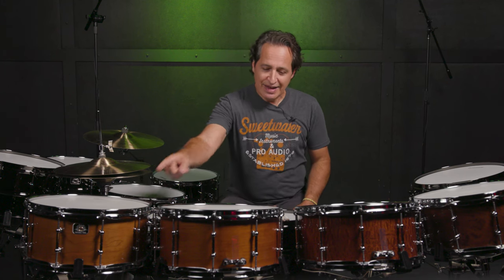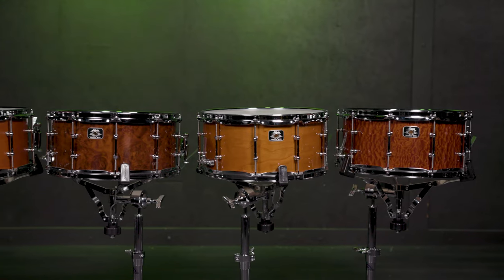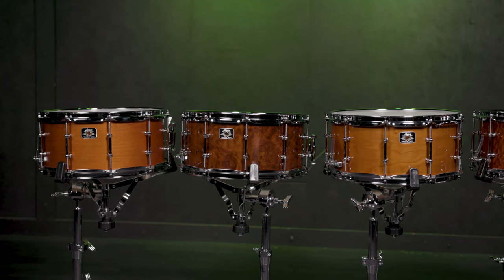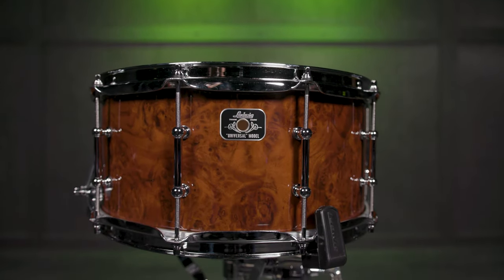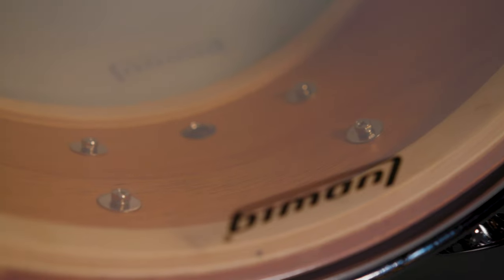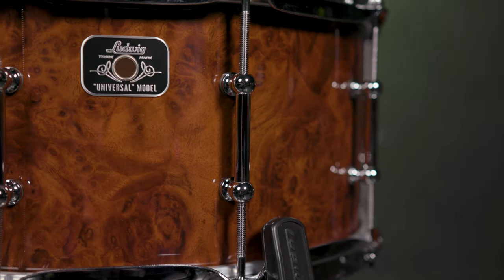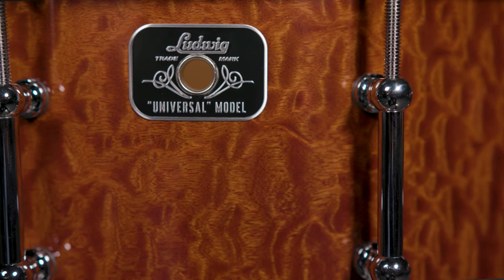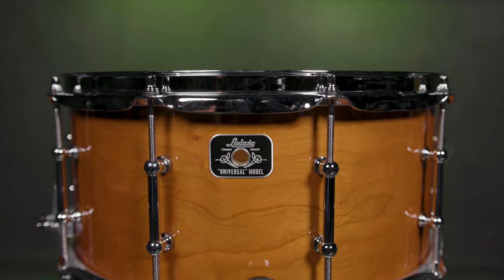Now on to the four wood drums in the Universal line. Right here we have Cherry, then Mahogany, Beechwood, and Walnut. All of the drums are 6.5x14 and six plies thick. They all come with triple flanged hoops, the tube lugs, the P88i throw off, the P35 butt plate, and 18-strand snare wires. The Mahogany drum has maple re-rings on the inside. The Walnut shell has an outer ply of exotic Walnut Burl. The Beech shell has an outer ply of exotic Sapele wood. And the Cherry shell is a plain Cherry shell that sounds awesome.